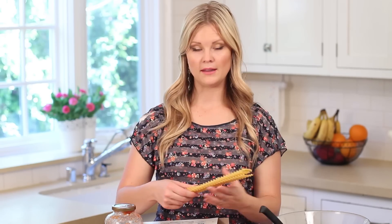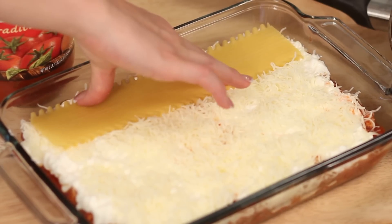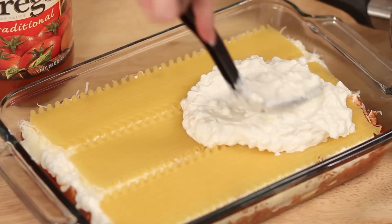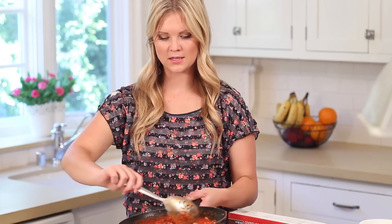Now we're starting our second layer. Get your noodles back out and layer those. On the second layer, we're not going to start with the meat mixture — we're going to start with the white mixture, so layer that on there first. Then our next layer will be the meat sauce again.